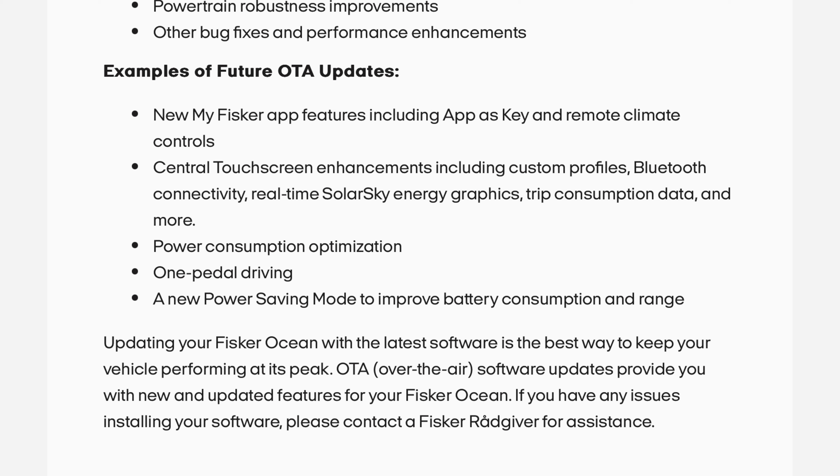Updating your Fisker Ocean with the latest software is the best way to keep your vehicle performing at its peak. Over-the-air software updates provide you with new and updated features for your Fisker Ocean. If you have any issues installing your software, please contact a RadGiver for assistance.